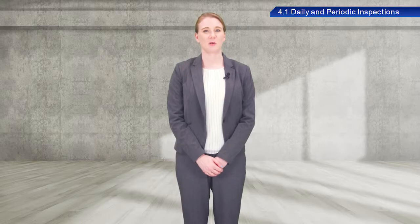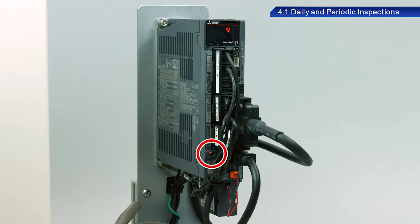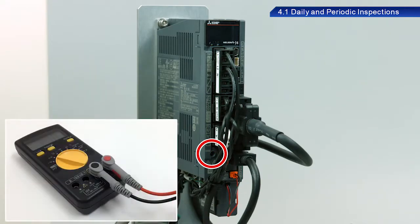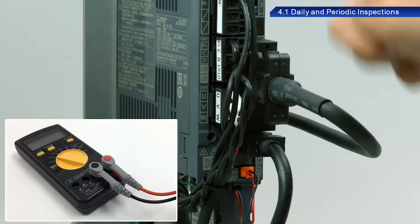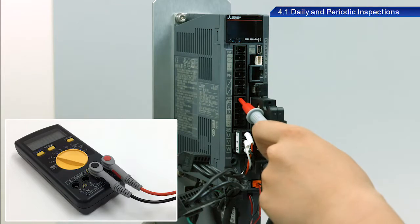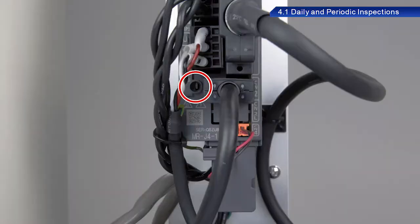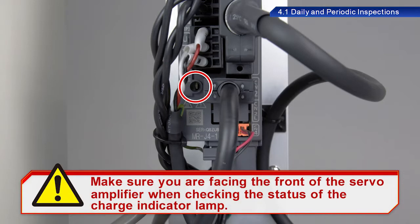Let's now go over the procedure to replace the battery. To prevent electric shock, wait at least 15 minutes after turning off the power to the main circuit, and check that the charge indicator lamp is turned off before replacing batteries. Use a tester to check the voltage between the positive and negative terminals before replacement. Make sure you are facing the front of the servo amplifier when checking the status of the charge indicator lamp.